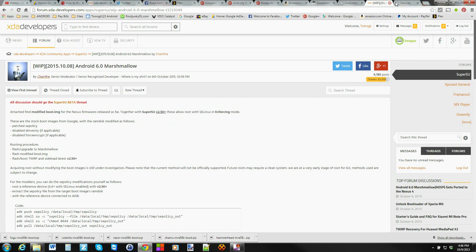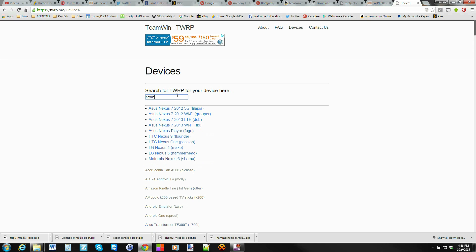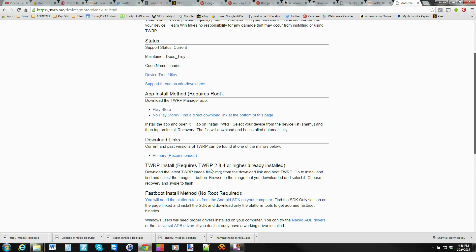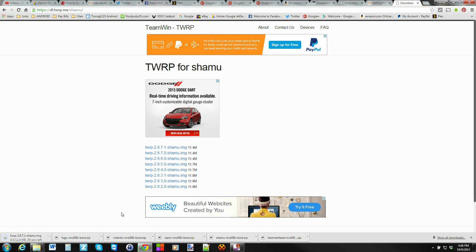You're also going to need to download TWRP. Come over to the TWRP site — I'll link this — and type in your device. I'm going to type Nexus, and right here at the bottom it says Nexus 6. You want to download the latest recommended TWRP image for your device. The top one is the latest image, so go ahead and download that file as well.